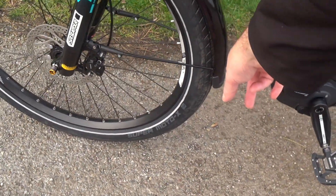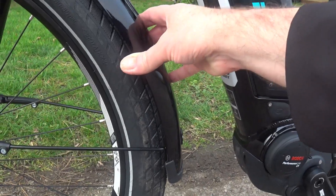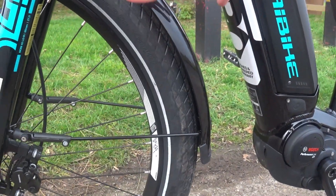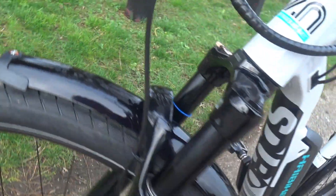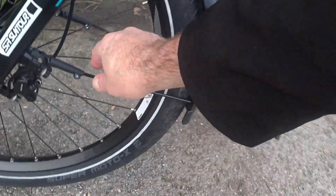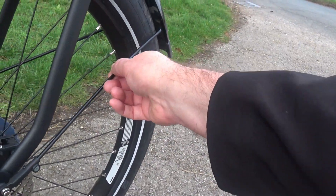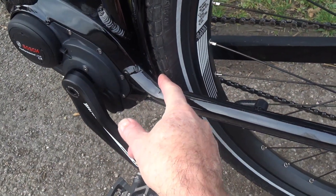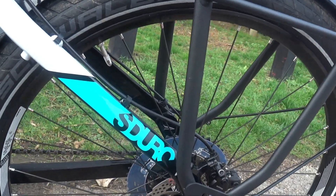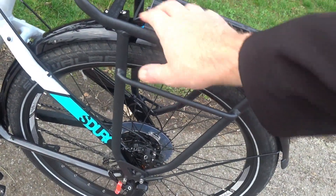The bike has full-length fenders front and rear in a smart black — they appear to be plastic and they don't make any noise. They're really well supported by strong braces — one at the front of the forks, and on the rear there are multiple braces holding them tightly to the frame. There's also a Carrymorack rated for 25 kilos maximum, and I'll be getting panniers for it in time.